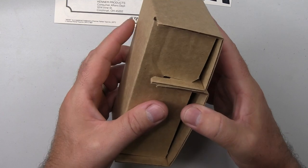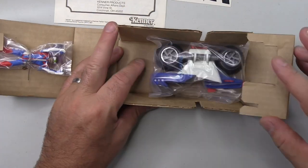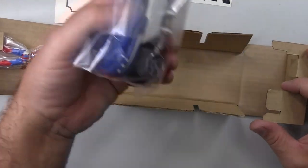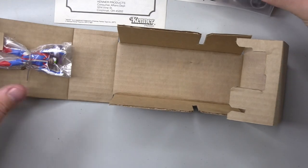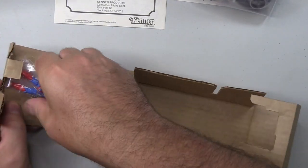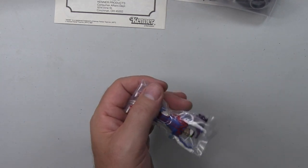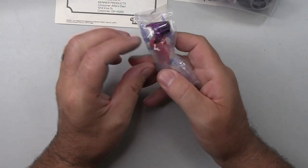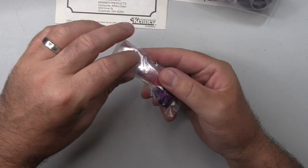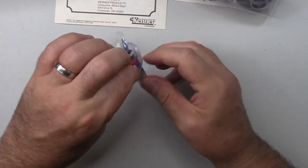There's our figure — wow, it's actually tiny, smaller than I thought it was going to be. Just getting Ali Bombay out — a figure I've never had before, so I'm interested to see what he's like. He's very well taped in here, has to be said. I'm sure there'll be people pulling their hair out as I just destroy the packaging, but these toys are no good to me inside boxes or bags.